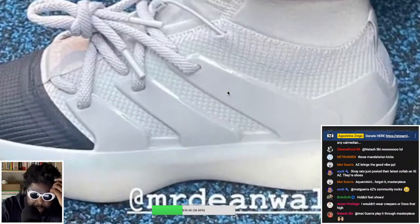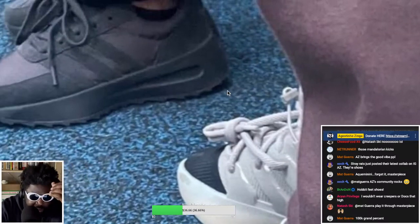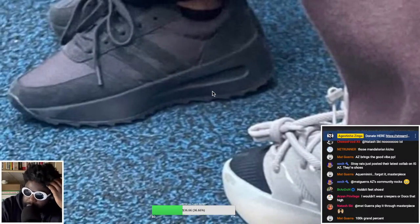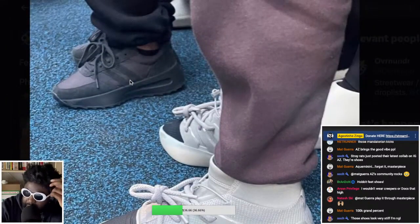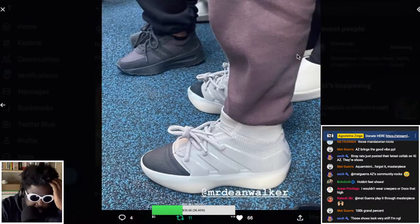There appear to be two models: one coming out soon in the foreground, and another model at the back that is more of a traditional runner with a thicker sole. I actually think I like the ones in the background better than the ones in the foreground in terms of look. But anyway, Jerry Lorenzo did a fashion show and we haven't got pictures yet — let me check the Vogue magazine app.